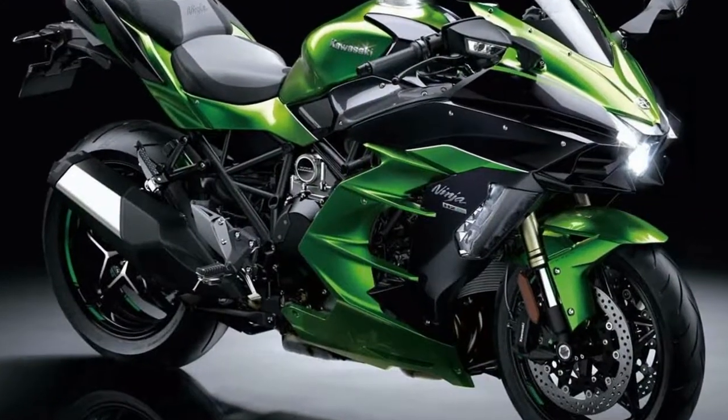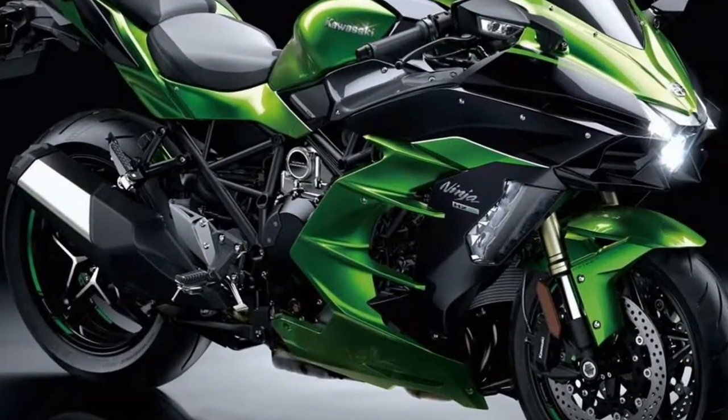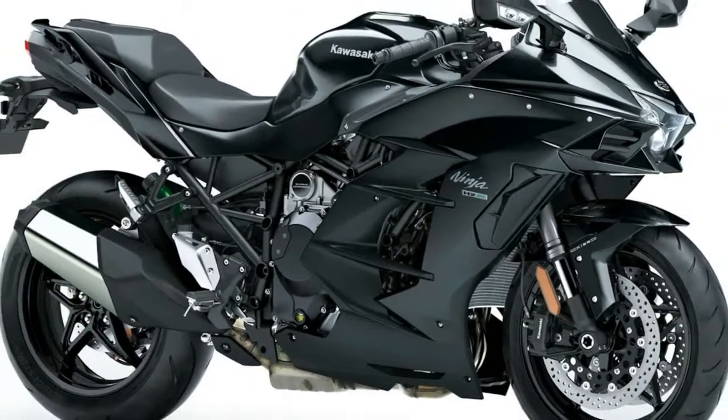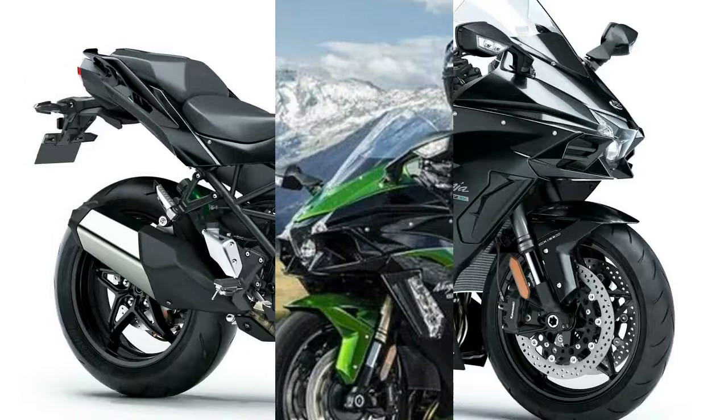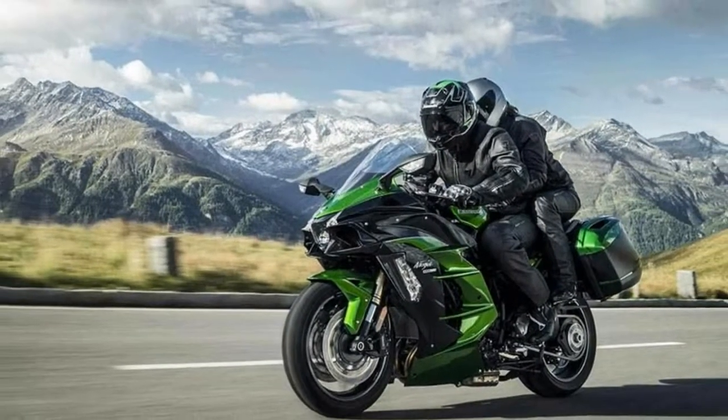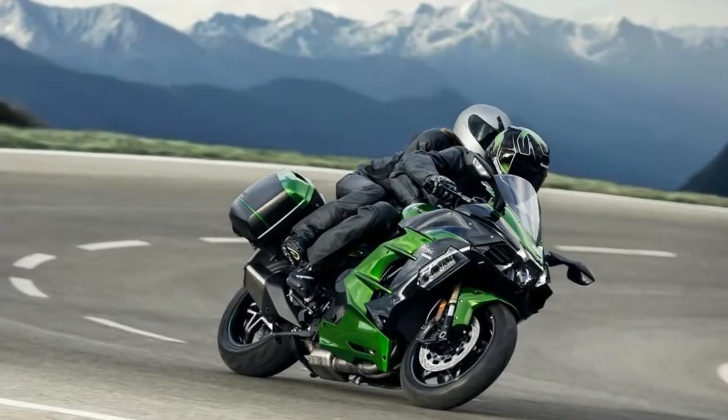Two years have passed since we had our socks forcibly removed by the bonkers Ninja H2 — Kawasaki's game-changing supercharged leader-beater. But while it was sent to us, the long game was always about the introduction of production supercharged engines.